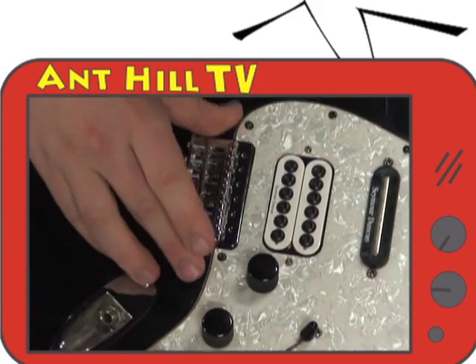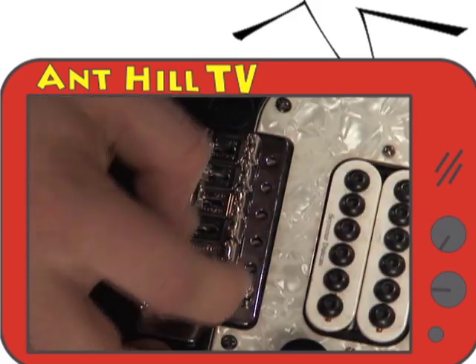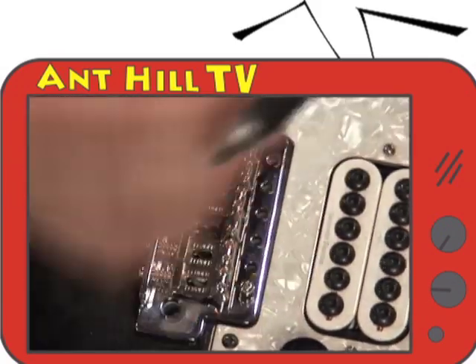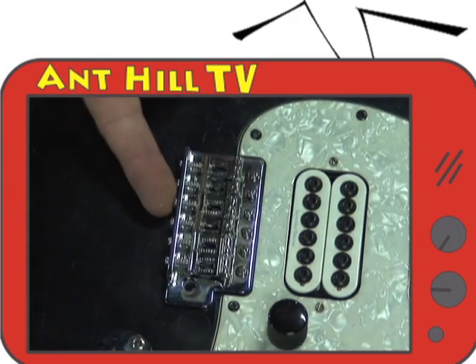Once the holes are drilled, insert the bridge in place and drill in the mounting screws. Do not screw down the screws all the way — make sure to leave just enough so the bridge can rock, as we are showing here in the clip.